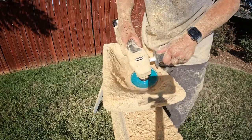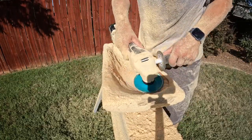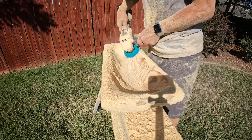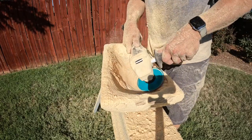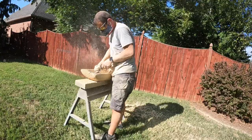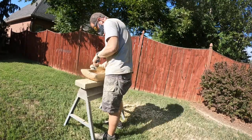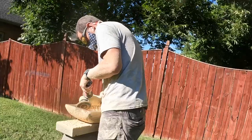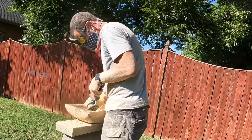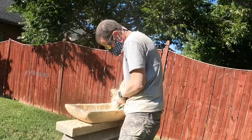The dust was fine like flour, and with the humidity it clumped and stuck to everything. Once I completed the shaping, the bowl was sanded starting with 60 grit and I worked up to 220 grit, before finishing with Real Milk Paint Company's Dark Tongue Oil. Thanks for watching!